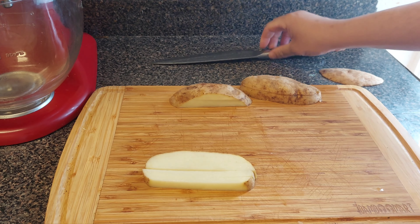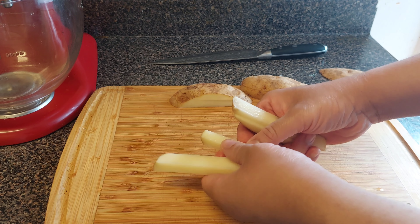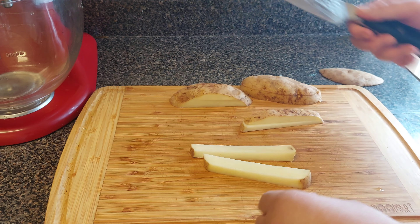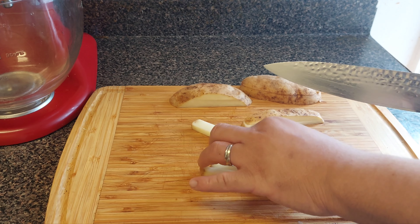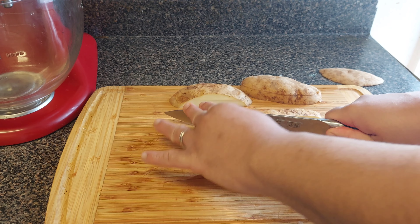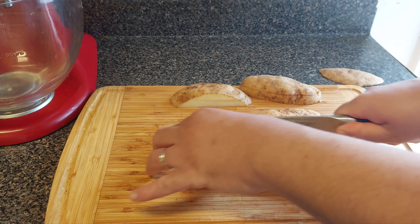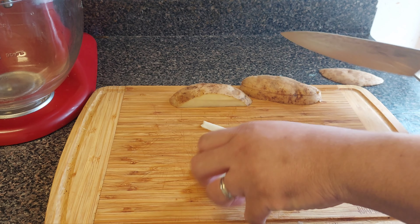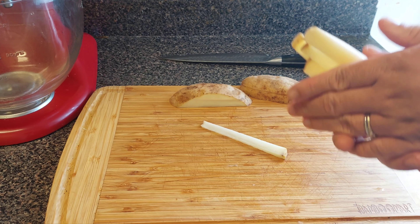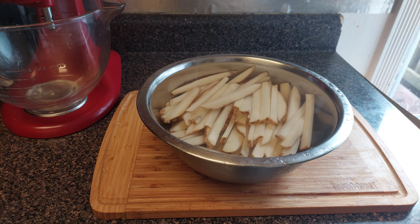You could peel your potatoes if you want — I didn't peel mine. And boom, there you go, you got a fry. If it's still a little bit too thick for you, just go ahead and cut it like that. And boom, you got yourself french fries. That's how you cut it — let's get to the next step.